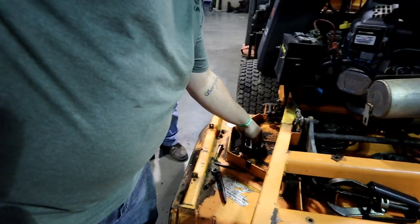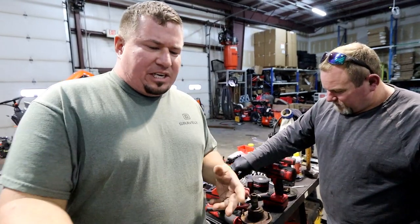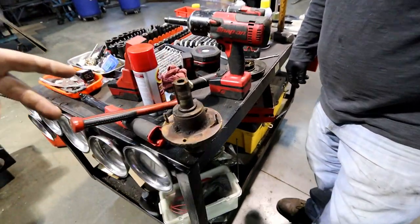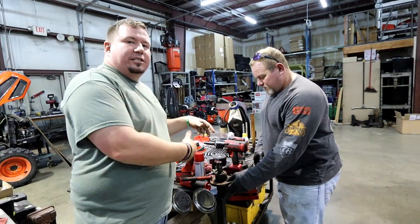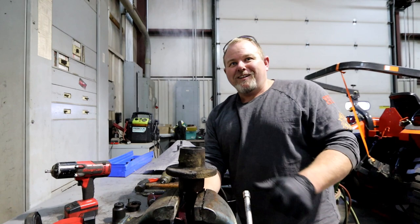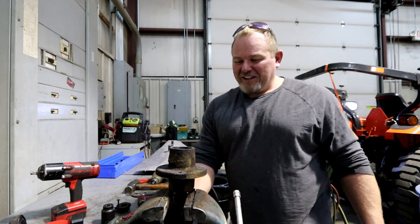I got this spindle all the way out. Now Rob's over here and he's going to show you the inside of a bad spindle. He's holding it up — you can see it's basically sending smoke signals saying 'SOS, fix me.' If you want to know if your Scag spindle's bad, this is how you know.